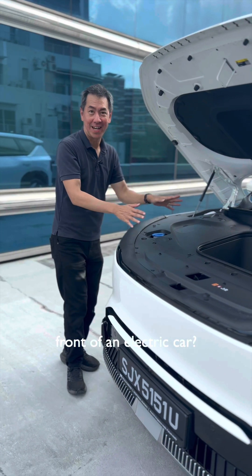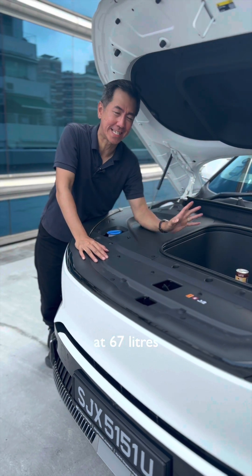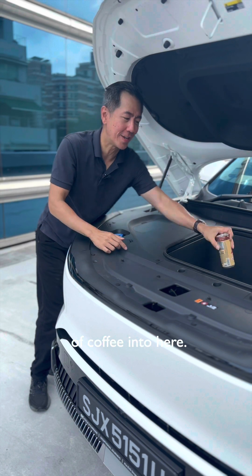Have you ever wondered what's in the front of an electric car? Well, here we have the Kia EV5, and of course there is a frunk. It's 67 litres, so in theory you could empty out 279 cans of coffee into here.